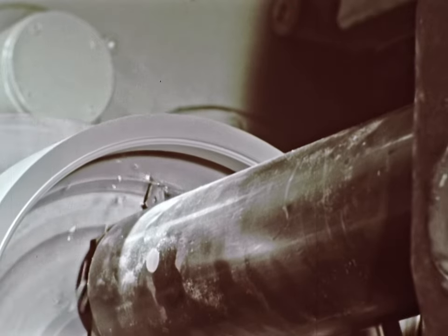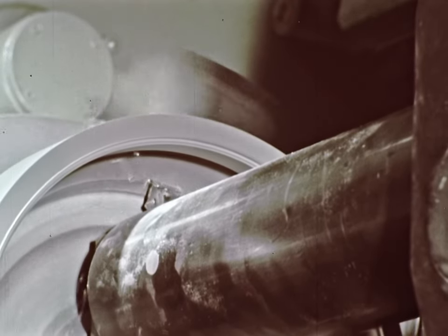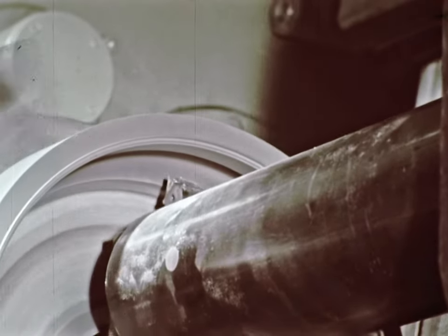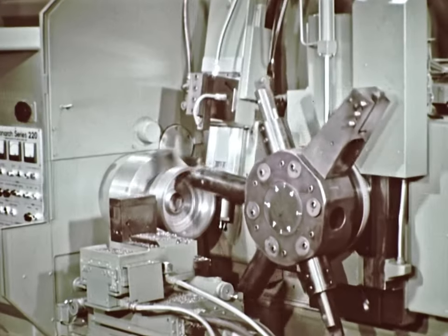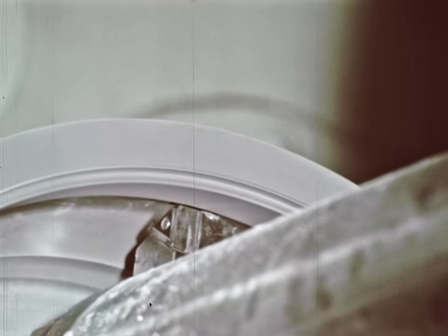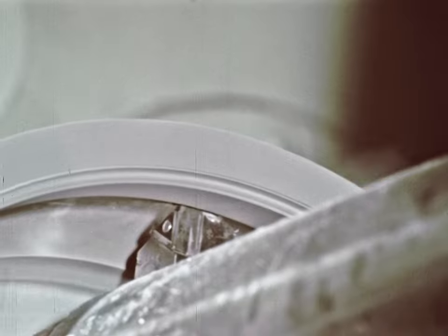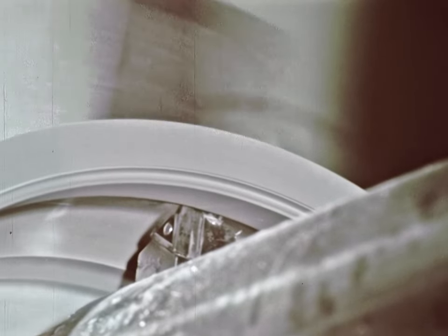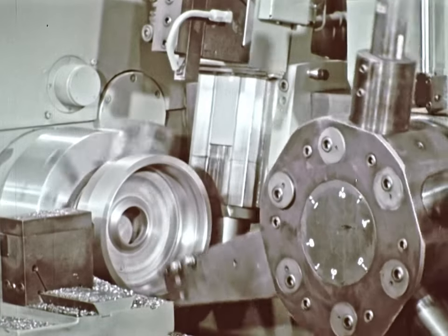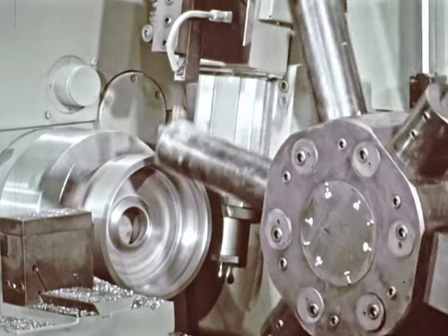Can you honestly think of any better or faster way to do this job? To complete roughing out the ID contour, the turret indexes on tape to an opposite hand tool. Wall thickness and concentricity of rotating housings must be held on all parts. This is now possible, as these housings are completely machined in one setup, instead of in four different machines.